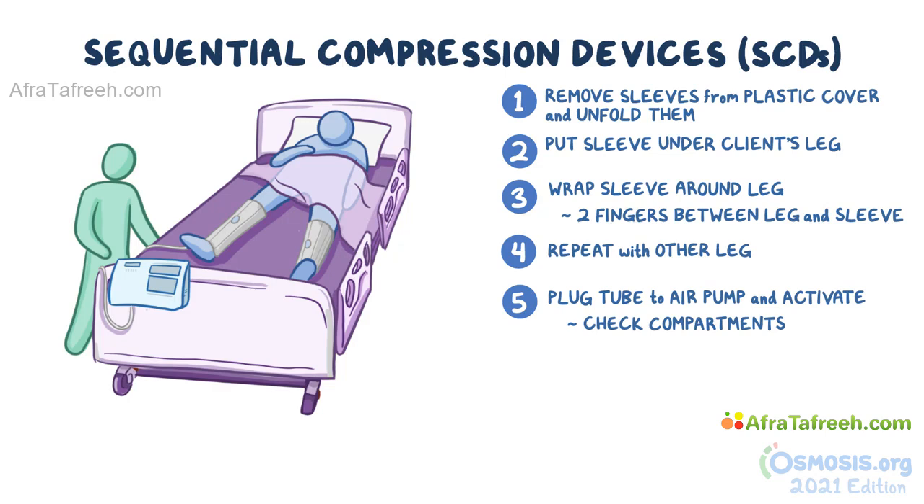Once you're done applying the stockings or SCDs, assist the client into a comfortable position. Return the side rails to the raised position and lower the bed.